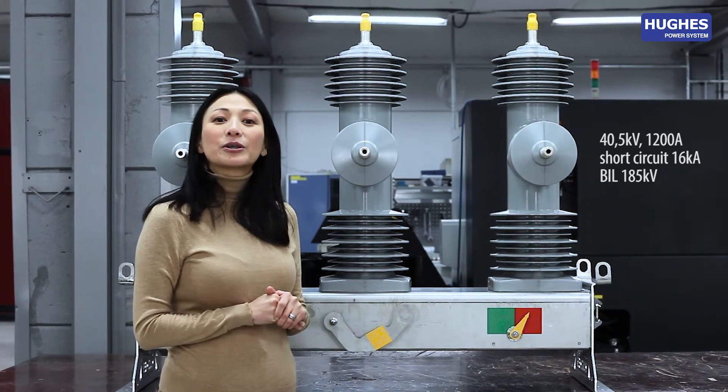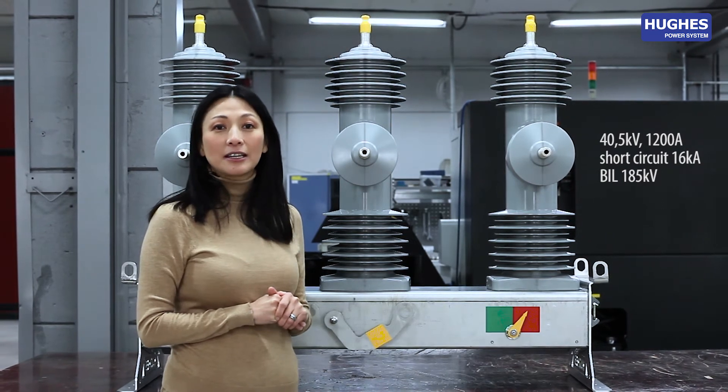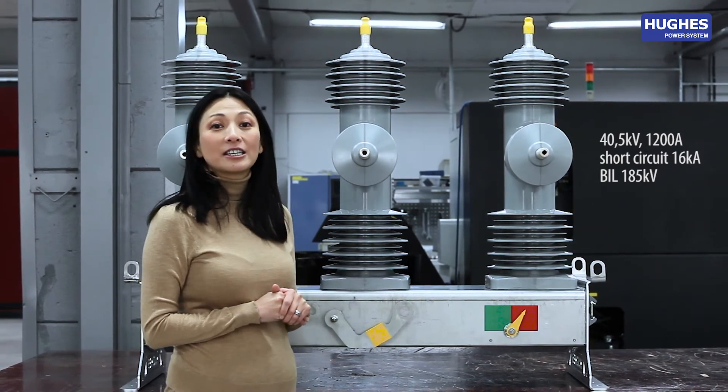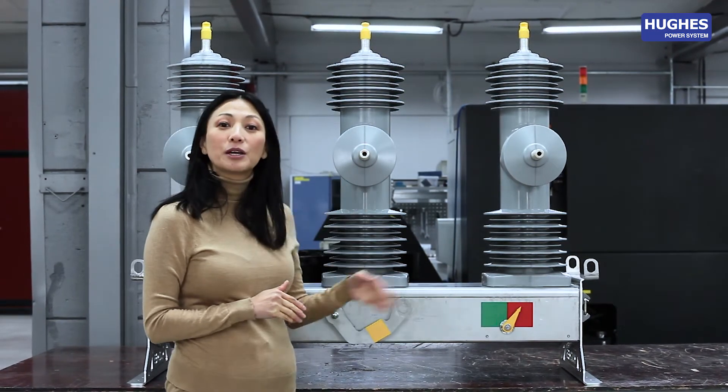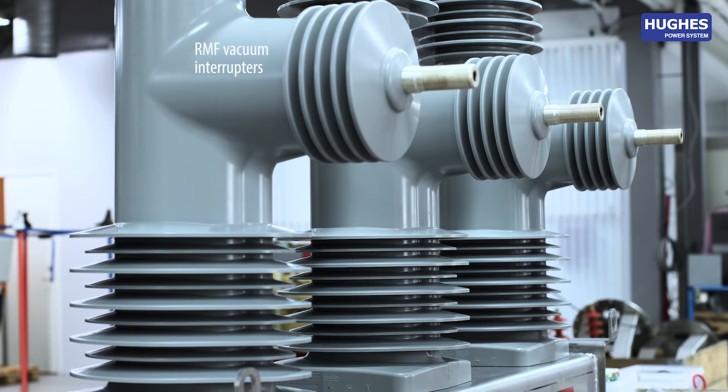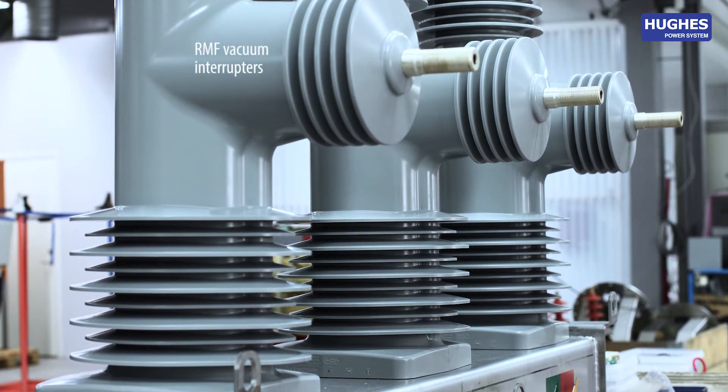The short circuit level is 16 kA with a basic insulation level of 185 kW. It's equipped with the latest technology of vacuum interrupters of RMF type.